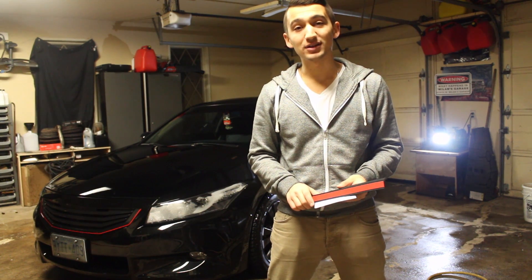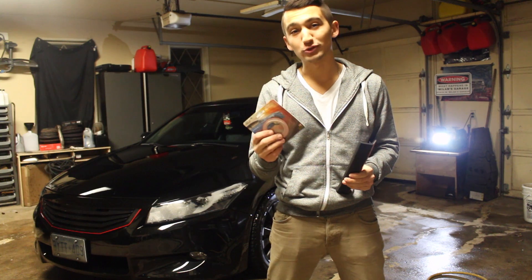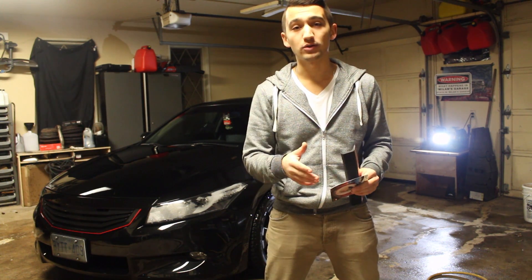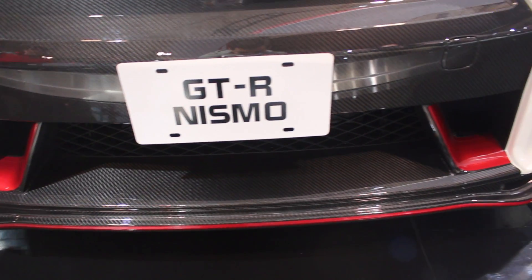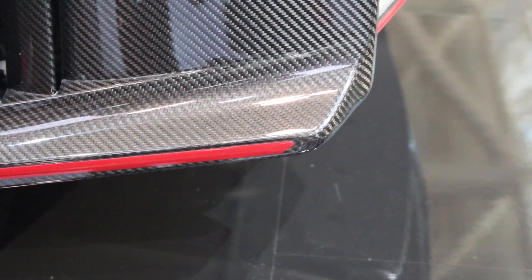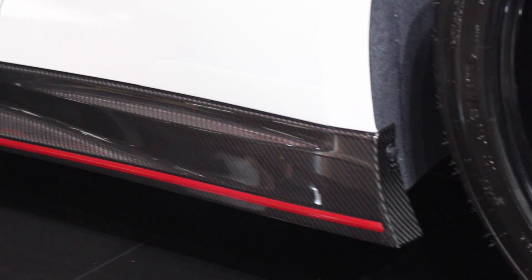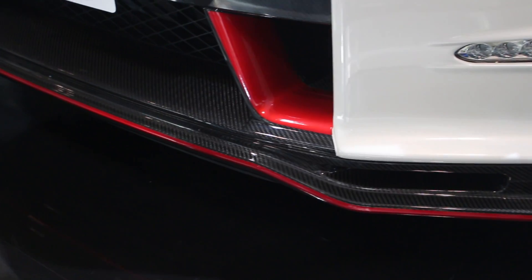Hey guys, welcome to another episode. Today I'm going to talk to you guys about the Allfit Automotive Lips, along with vinyl striping. I recently went to the Canadian International Auto Show in Toronto, and I saw a Nissan GTR Nismo, and it really caught my eye. I've always had a thing for that car, and I noticed around the new Nismo model of the GTR there's carbon fiber, along with a red pinstripe along the entire bottom of the car. And if you ask me, it looks fantastic.